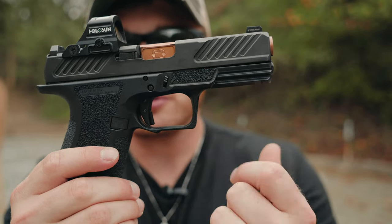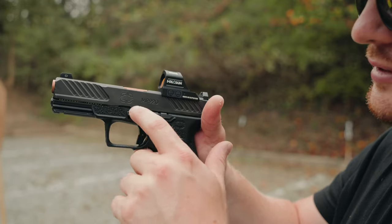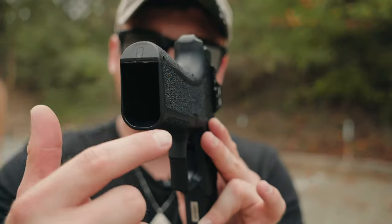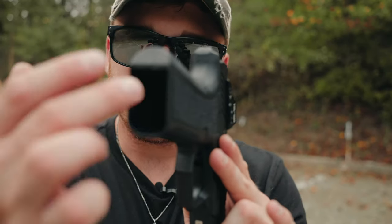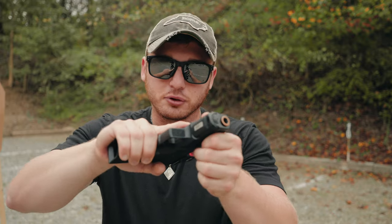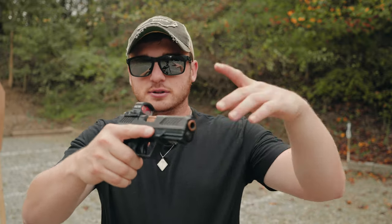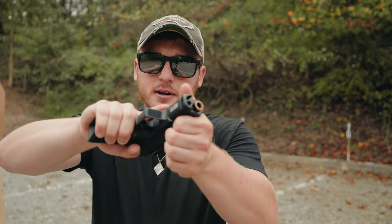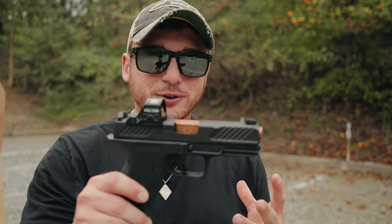It has very deep grooves where it's also stippled, which means when you're gripping the gun you have so much grip and a place to press down to manipulate it — same thing on the left side with deep stippling and a nice groove to press your thumb into for support while shooting. It also has a flared magwell making it easier to seat magazines when reloading, and the little plug that a lot of Glocks have is filled in. I like to rack the gun from the front — grabbing up front is much easier with these deep grooves and serrations.